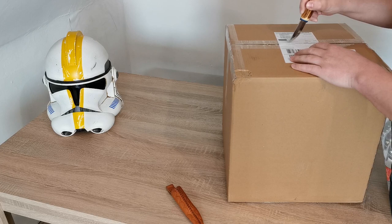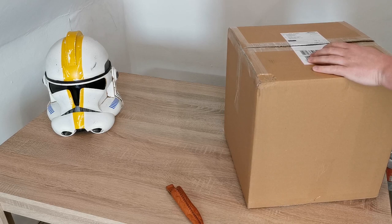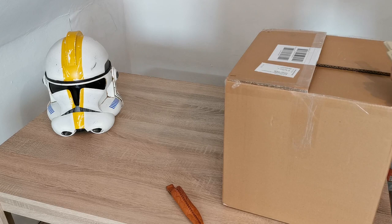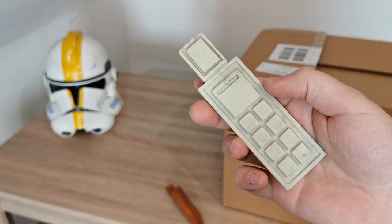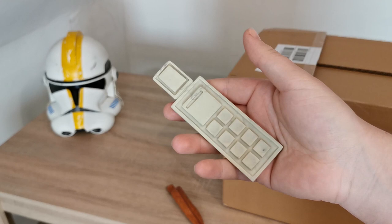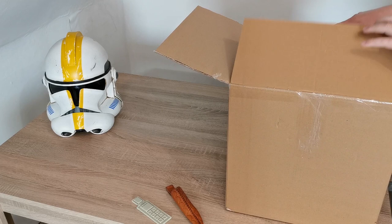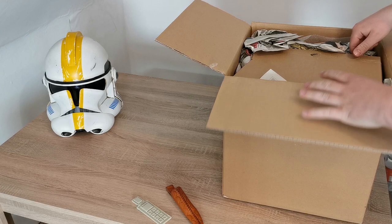I will open it now together with you and see what's in the box. So at first we have here a Compat. I also have a Compat — this is my second one because Commander Bly has a second one on the left arm. I didn't want to paint it because it's more realistic if there is a second Compat on the other side.